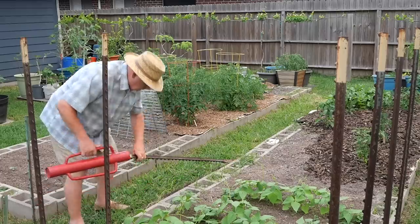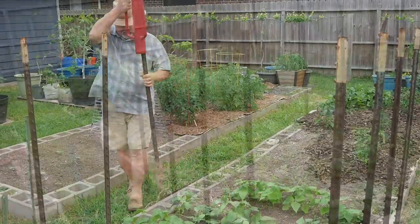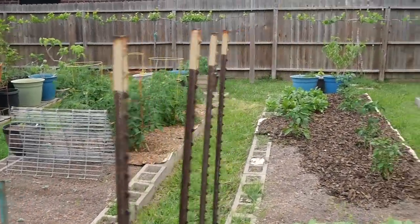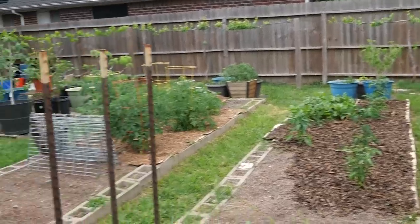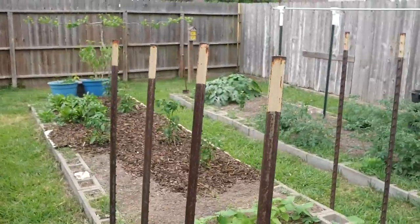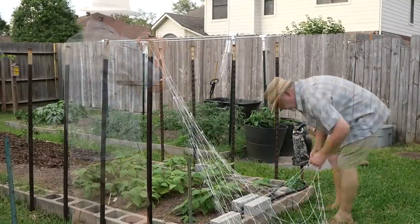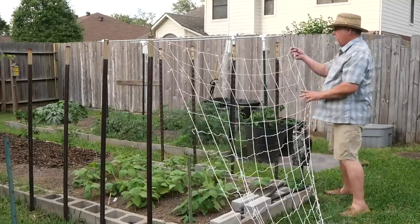Gotta get these beans trellised. These are rattlesnake pole beans and they're already starting to get unruly. I'd like to have a little more height for a bean trellis, but this will have to do. I'm using this cheap net trellis — you can get this on Amazon, just search net trellis. There's numerous brands out there. I like the 5-foot wide version.